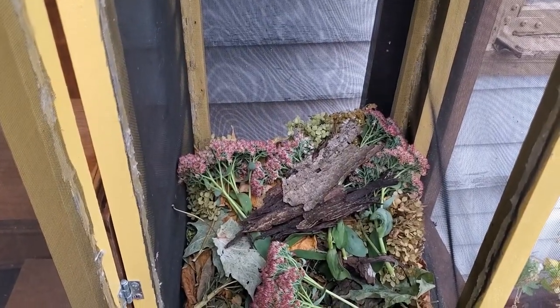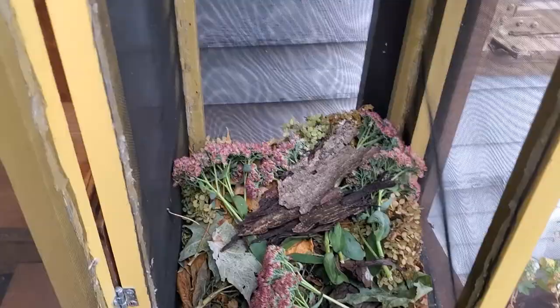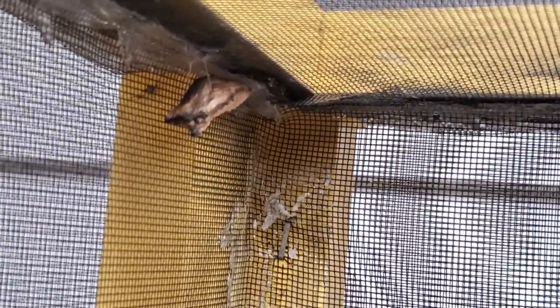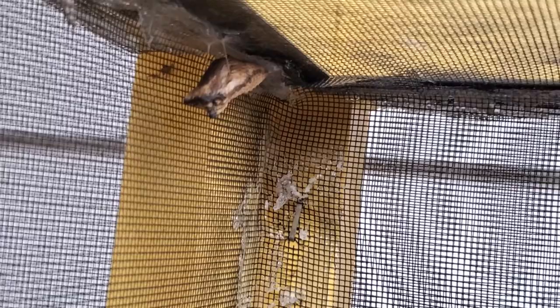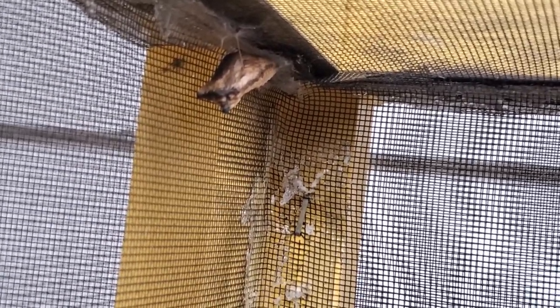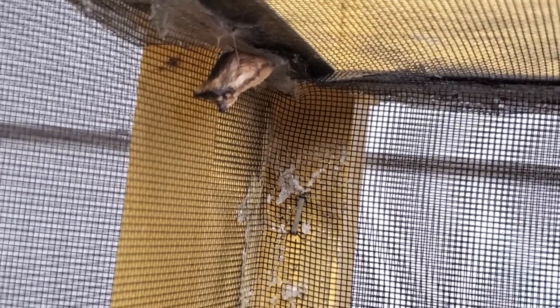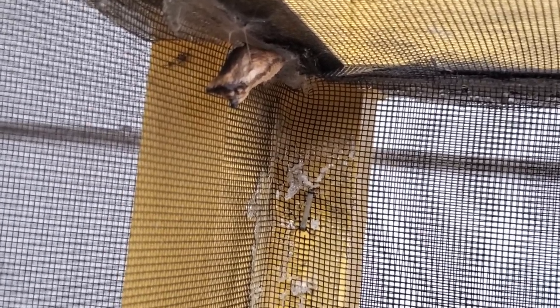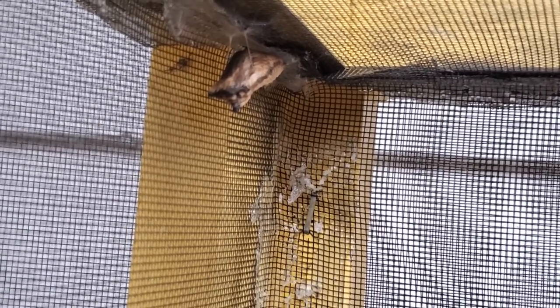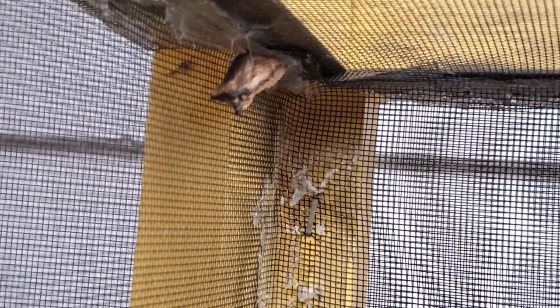I almost forgot — also in this cage with the woolly bear I have the swallowtail chrysalis right up here. It did not hatch this year, so it will probably stay in that chrysalis over winter. So we've got luna moths, the swallowtail, the woolly bear, and the sphinx — and then within a week we'll be letting go the last monarch butterfly. That's what we have.